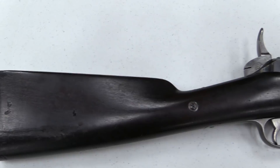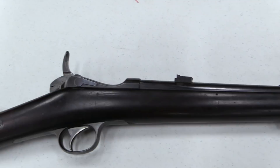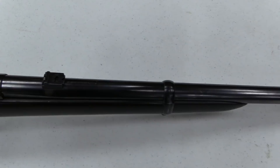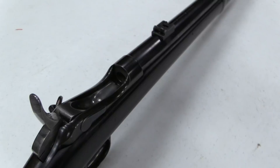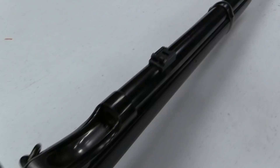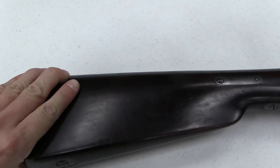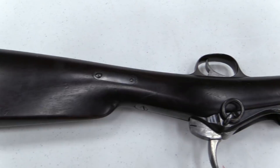In 1874, James Paris Lee came up with a design for a falling block action, very similar to a Peabody or Martini action, except with an external hammer instead of an internal striker. He lobbied Congress, and in 1874 was able to get Congress to earmark $10,000 for development of this rifle for military trials. That $10,000 was enough to fund production of 143 rifles, which were made by Springfield Armory in 1875. The rifle went through testing but ultimately wasn't adopted, just as dozens of other neat rifles were not adopted by the US military around that time frame.